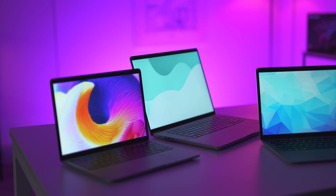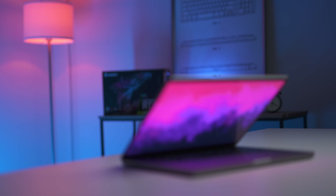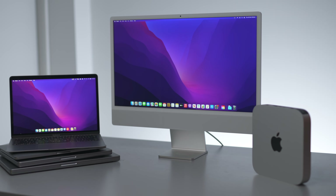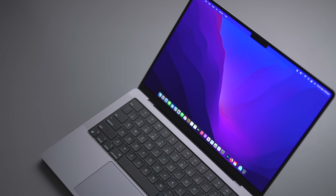Apple Silicon Macs are awesome. I own several and love using them. But let's not deny that there are a couple of issues with them, even now more than a year since their launch. So let's not waste any time and get straight into it.